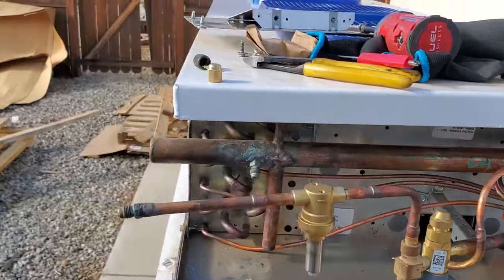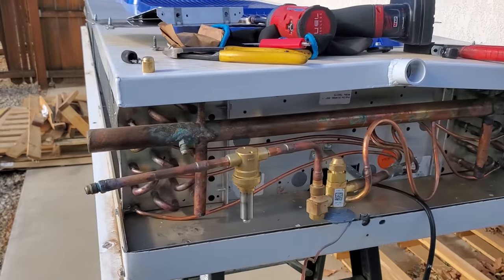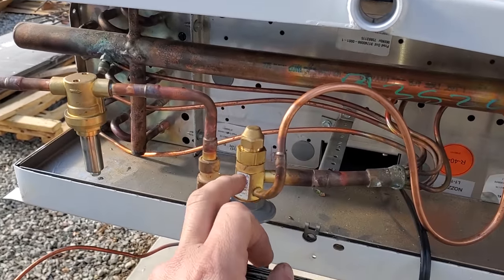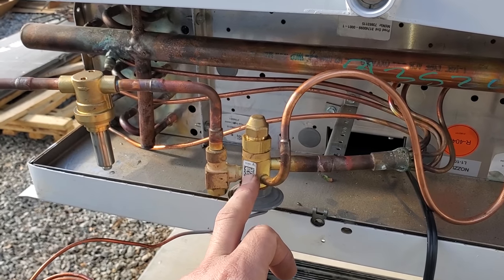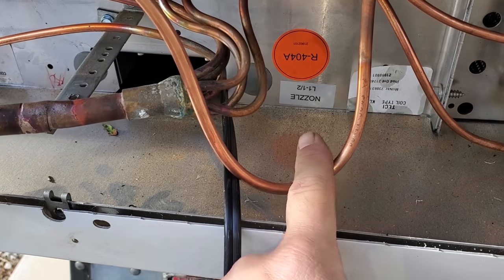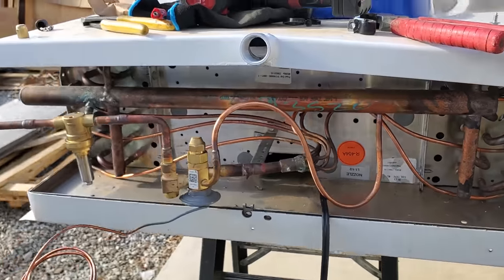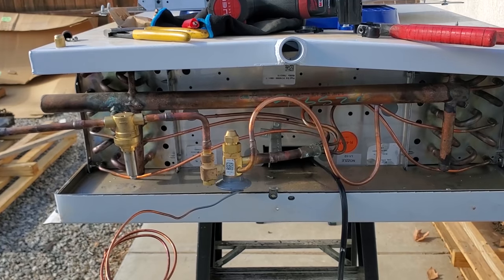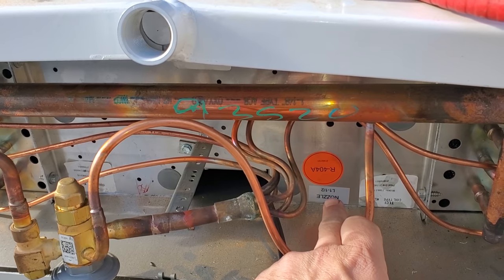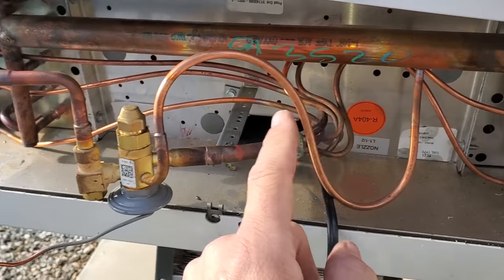The customer ordered this coil and it came set up for 404A, but we can't use 404A in California anymore. So we're going to go ahead and swap this valve over. The expansion valve is set up for 404. We're going to go ahead and change it over to 448A or R22. One of the things we've got to be very careful about is the nozzle size. This has a one and a half nozzle. I went through the Heatcraft book and did the calculations and found that the one and a half nozzle is actually going to work properly for this coil with 448A in it too. So we're good on the nozzle.